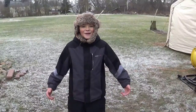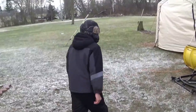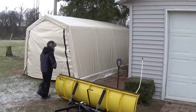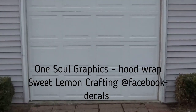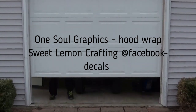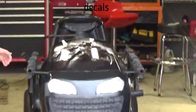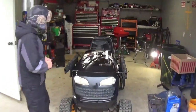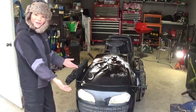Hey guys, got the Batmobile finished. About to do the reveal. Come on, all Thrive personnel over. This wrap made the Batmobile — I mean, it looks like he's coming out of the hood at you.